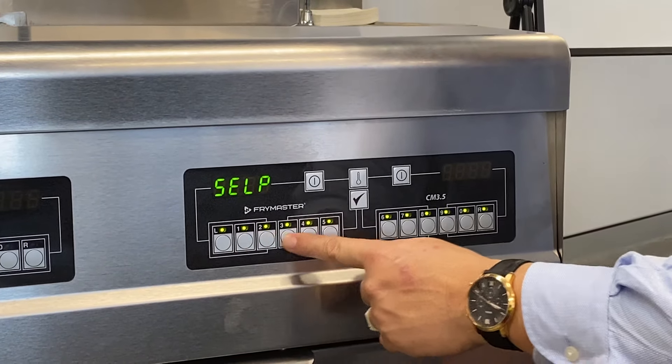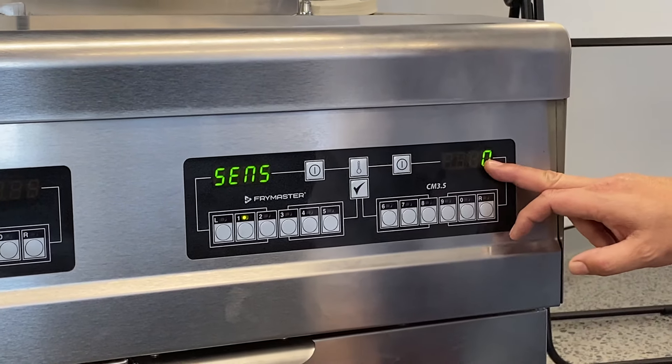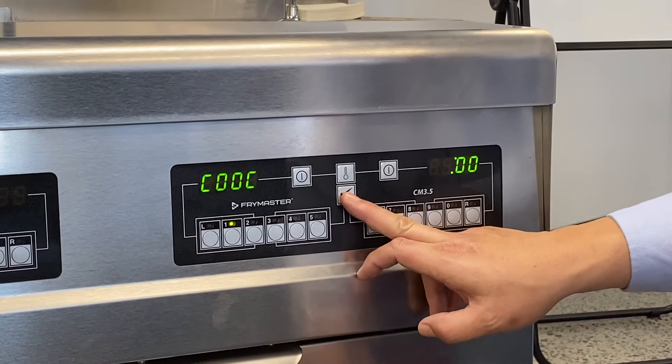Just push the button that you would like to change, so let's change button one. At the moment we've got it on sensor zero — I always like to run on five.